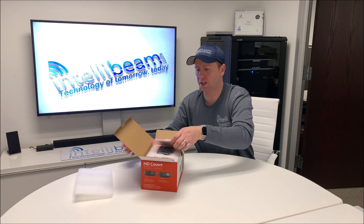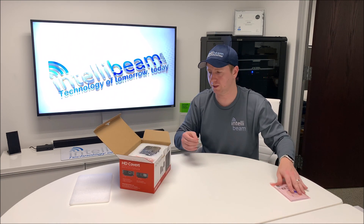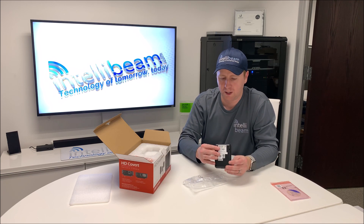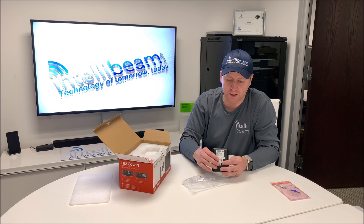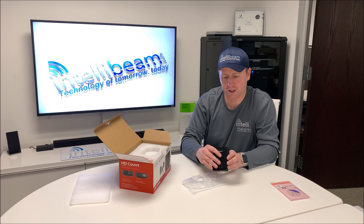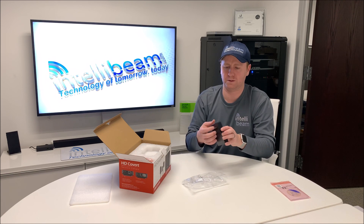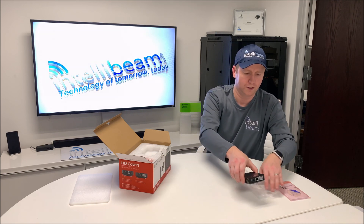The first thing we got is the typical quick start card and CD that nobody ever uses, and the base for the camera itself. You have your audio in and out, the SD card recording slot if you want to use it that way, and the Vin1 input. On the back you have your ethernet, power adapter, reset button, and some dip switches for alarms. It's an aluminum kind of enclosure, so it's not plastic.